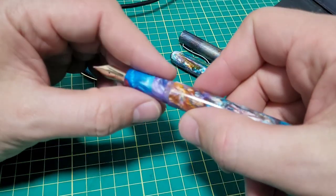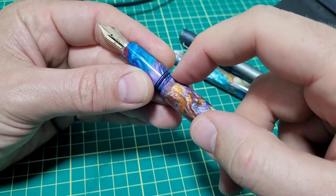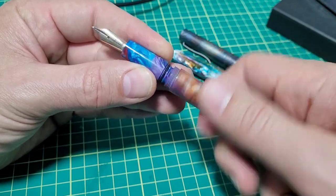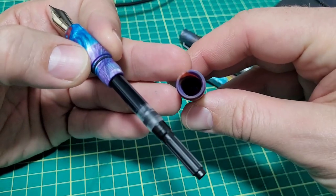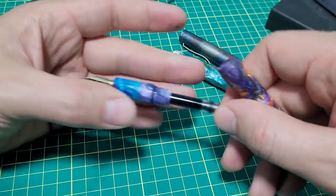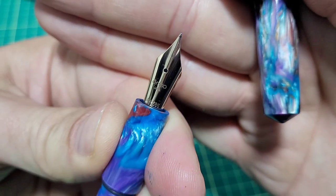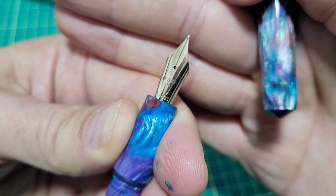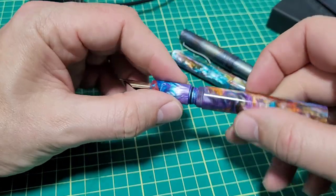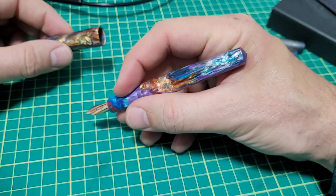It comes with a cartridge in the box and also comes supplied with a converter. There is an O-ring to help keep things sealed up nicely, and the compression on that O-ring is quite nice. Machining is all good. Beautiful nib — I love these Bach gold nibs, they've got a lovely soft feeling. Just like with all his other pens, I'm quite happy with it.